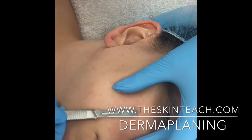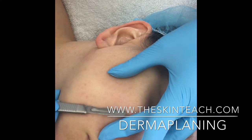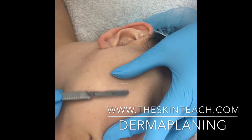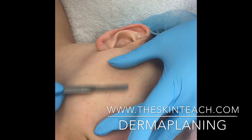This is a service where we want the client's skin to be quite dry, so I used a prep solution for that. It's a BHA and AHA blend and it also contains witch hazel, just for its antiseptic purposes.